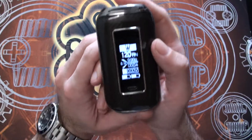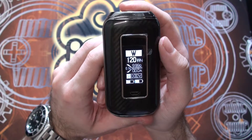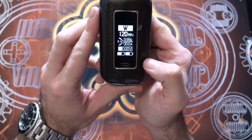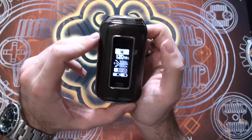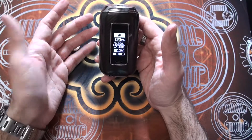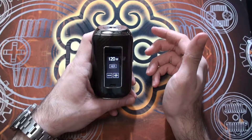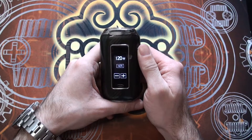On the display you've got the wattage, the ohm resistance of the coil when one is attached, the amount of amps being drawn from the battery as well as the voltage, a puff timer on the side, and your battery levels — two separate battery displays for the two batteries, which I'm a fan of. Because it's a touchscreen, there are certain gestures to get into certain menus. To adjust the power you swipe up twice from the bottom of the screen. The touchscreen is very responsive as well.